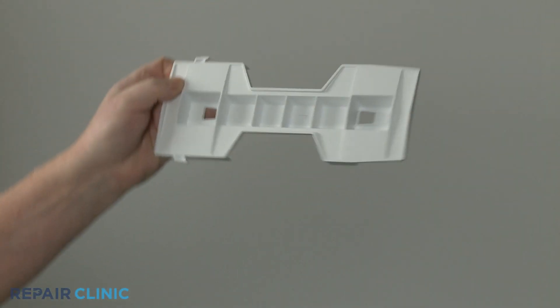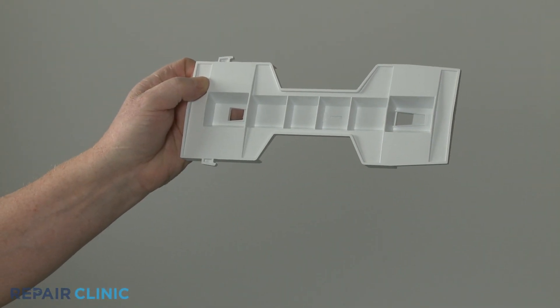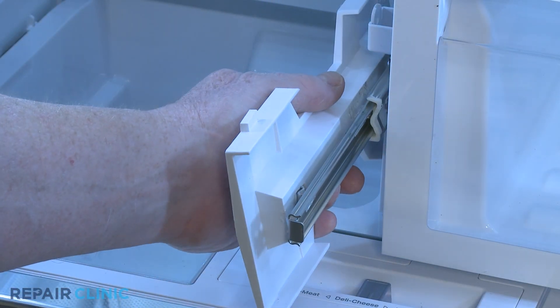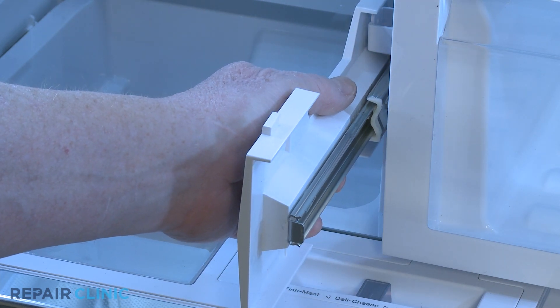To install the new crisper drawer support bracket, align the holes in the bracket with the hooks on the slide rail, then pull the bracket forward to lock it into place.